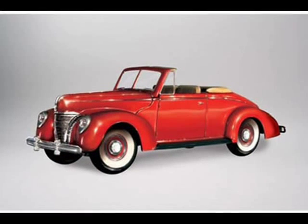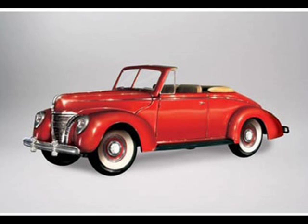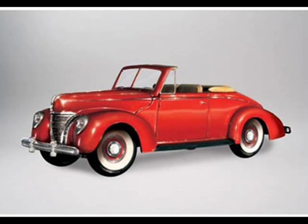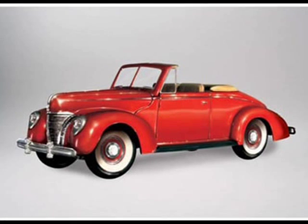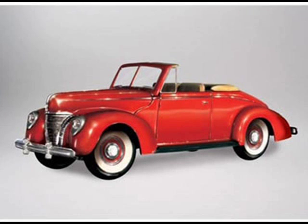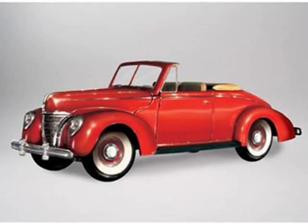The Deluxe 85 series convertible, represented in this model kit, were attractive cars with headlights integrated into the fenders, a pointed hood and a classic chrome grille featuring horizontal bars which swept back toward the cabin. The fenders flowed well with the belt line and sloping rear deck. The raked windshield gave it a fast look.